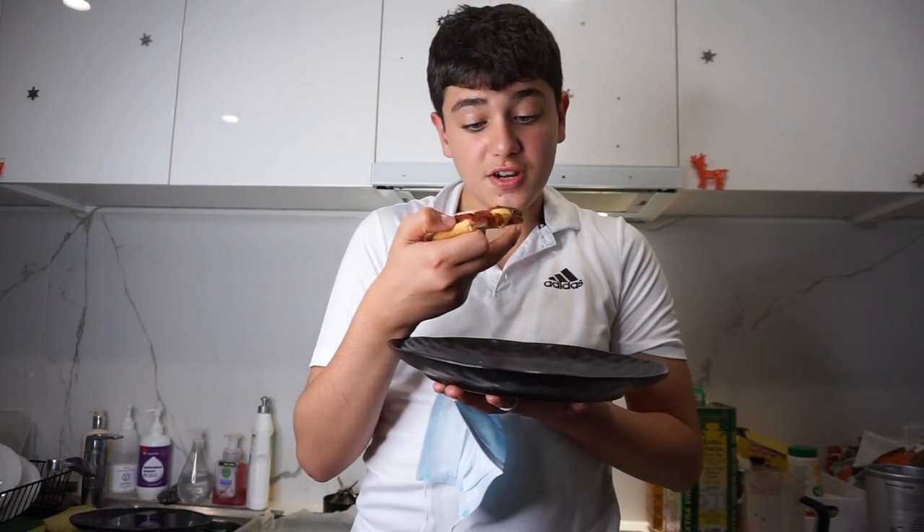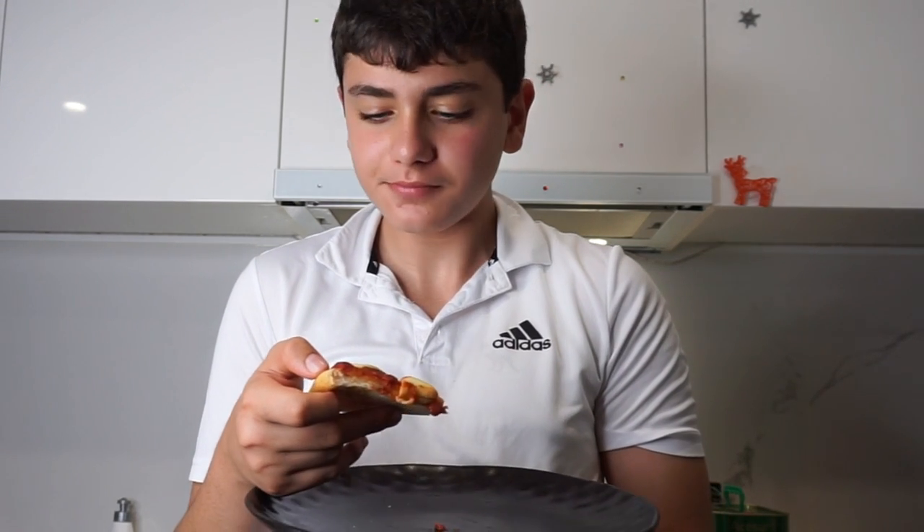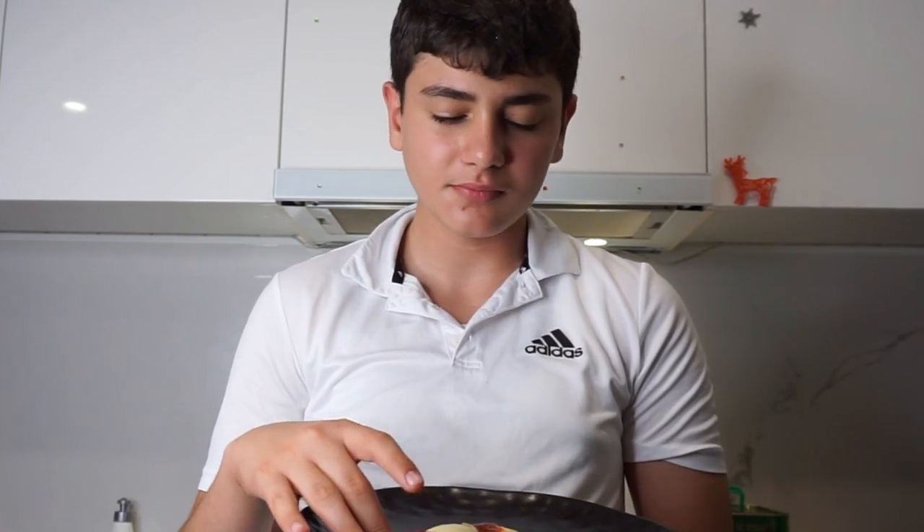Alright, we have here our margarita pizza. Let's try it — it's the first time I'm trying it. It's really authentic Italian. That only took 10 minutes to make. Please subscribe, like and share, and we'll be back with more videos like this.